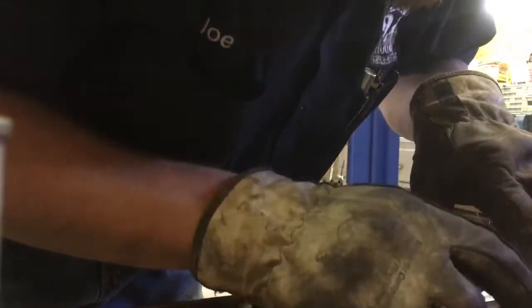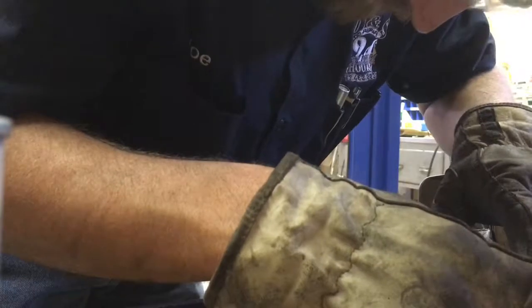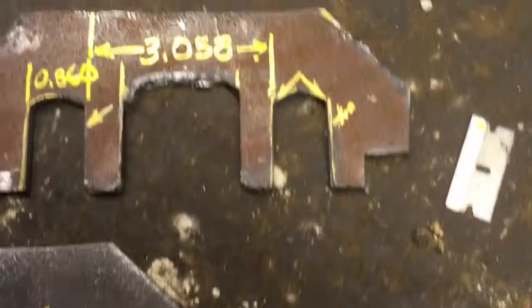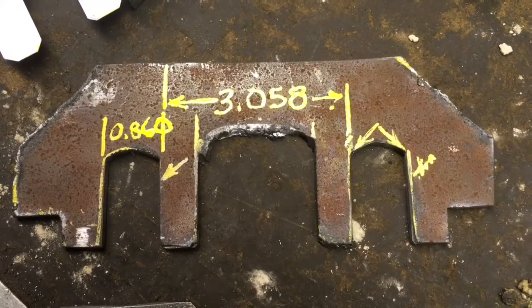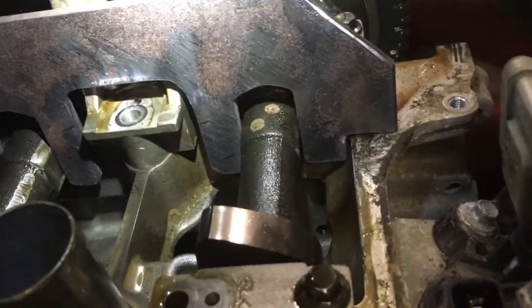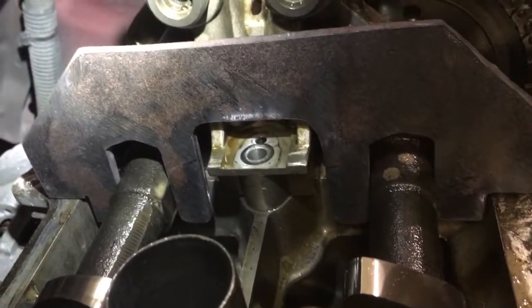The minimum width for the grooves is 860 thousandths of an inch, and the maximum inside distance between the two slots is 3.058 inches. Pay real close attention to those. Here's the finished product in the car — they work great. Hopefully this helps somebody. If you have any questions, please drop them in the comments section. Give me a thumbs up, rate the video, and subscribe. Have a nice day.